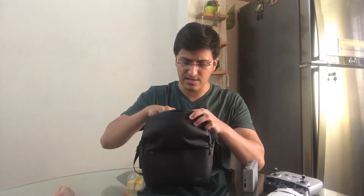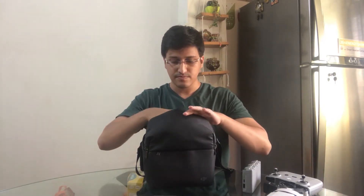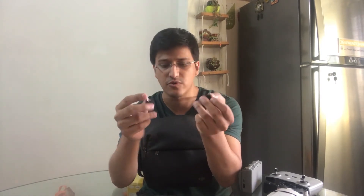Other things included are extra propellers — if your drone crashes and your propellers break, they've given you spares — a screwdriver to tighten the propellers, an extra gimbal cover because the gimbal cover always comes off, and three cables: Type-C to Type-C for Android, Type-C to Micro-USB, and Type-C to Lightning for iPhone.